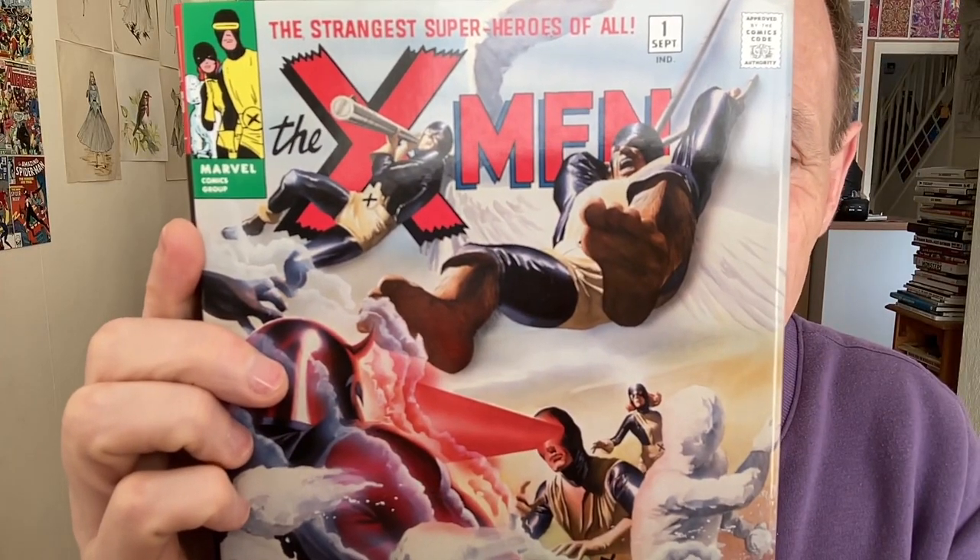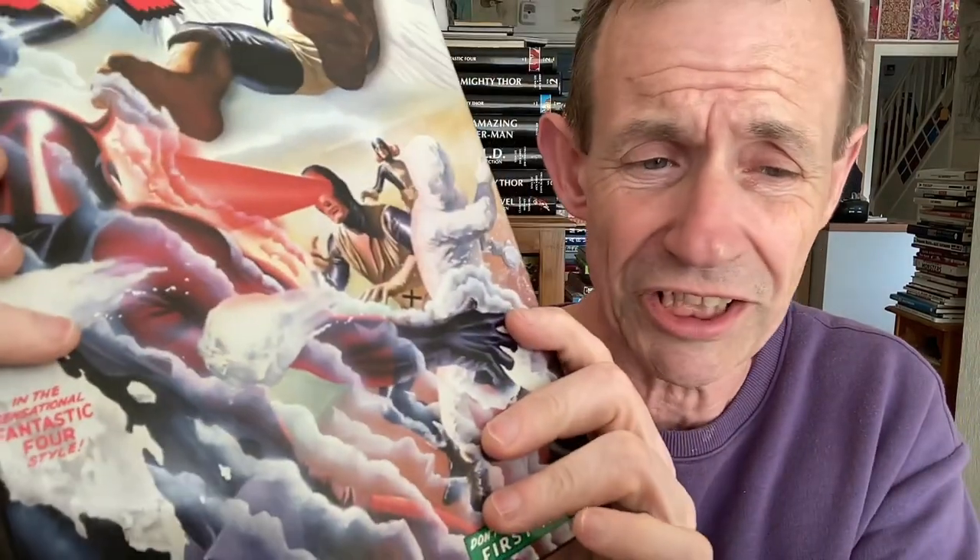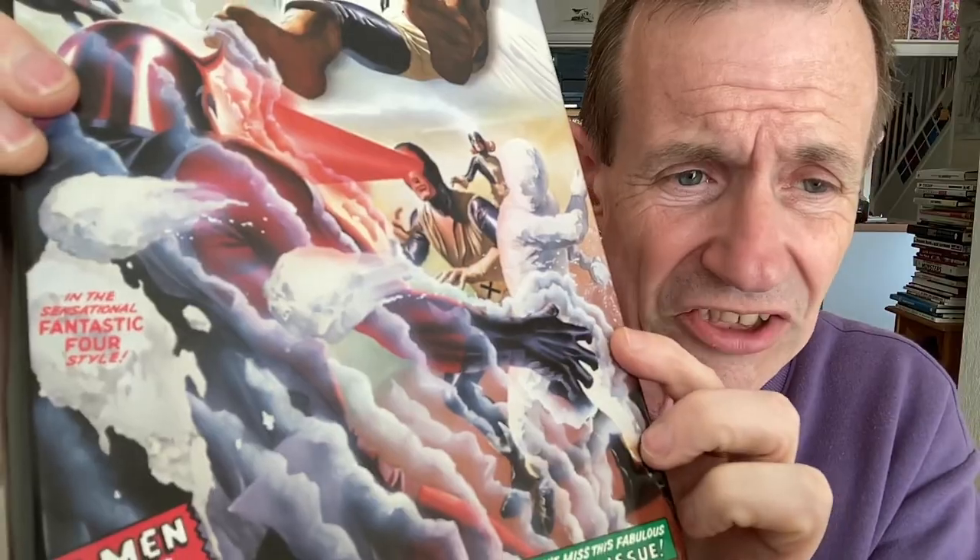Hi, welcome to the Andrew Buckle Book Review of X-Men, the Omnibus Edition Volume 1 — obviously a recreation of the first issue there, the X-Men vs Magneto in the sensational style Fantastic Four.